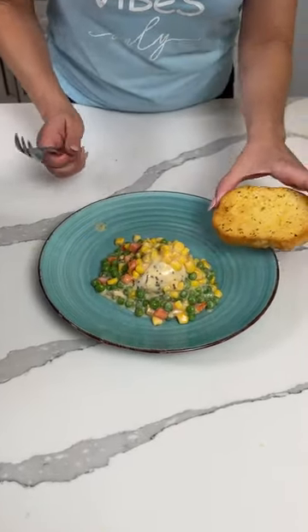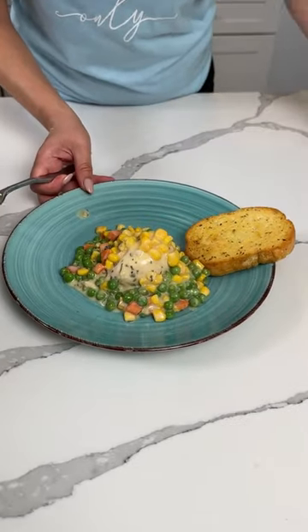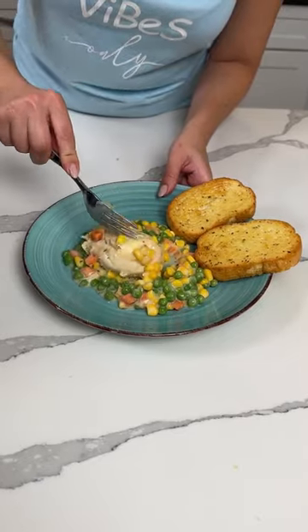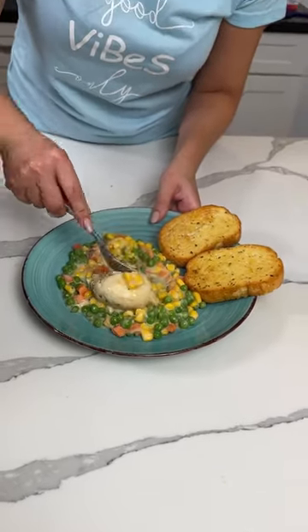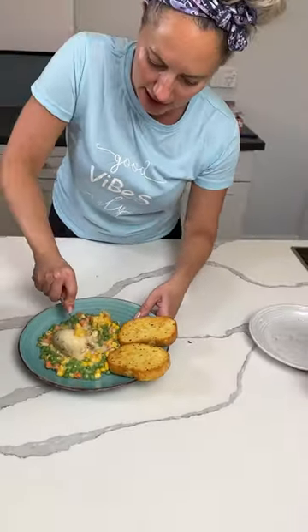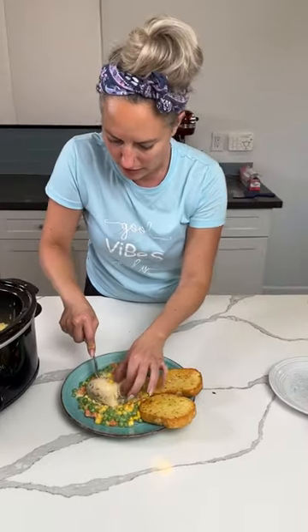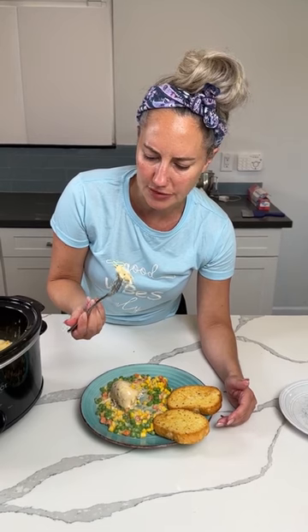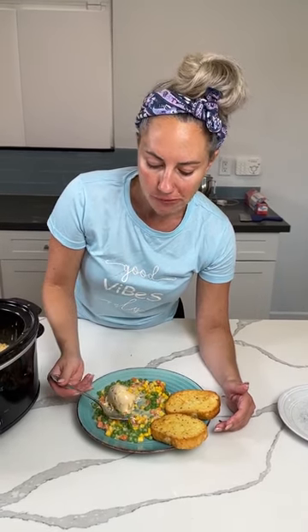I said I was going to serve it with something fun — well, this is what fun is: Texas toast. So here we go, we're going to try it. When you cook chicken in the crock pot, it's usually fork tender. I'm going to take a piece — oh, it's so hot! I already burnt my mouth like three times today. Mmm, mmm, mmm!